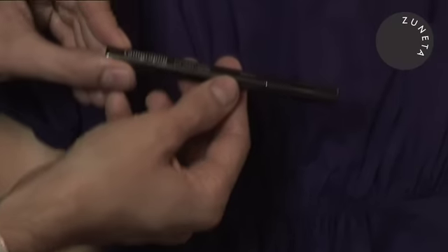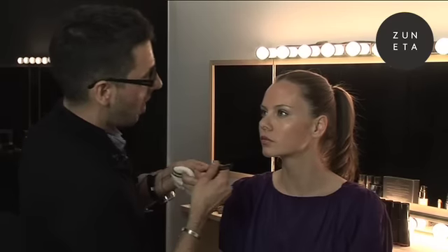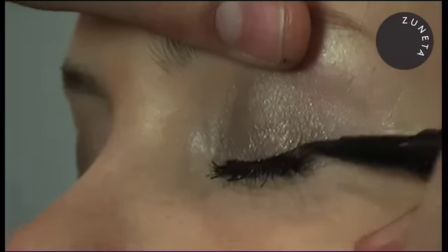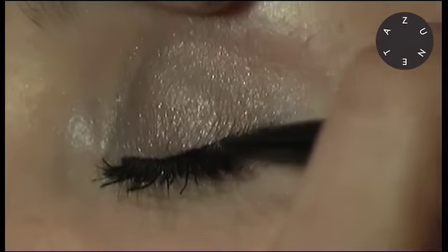I want to take one step backwards to the calligraphy pen, which is the liquid eyeliner. We've got a beautiful look. She's very luminous and gorgeous, but I just want to add a little more for those of you out there that might like a stronger look. So I'm going to take the tip of the pen and just step it up a little bit thicker to give her that kind of heavier cat look.